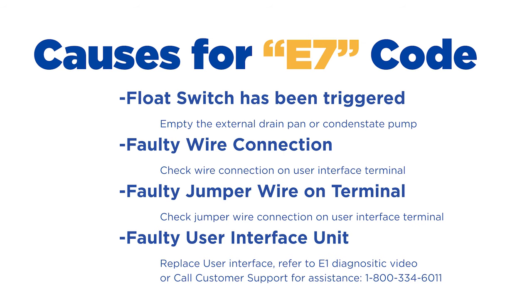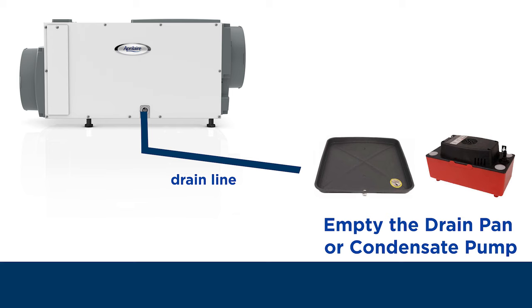There are a few steps to test for this — it's a self-correcting problem, so let's walk you through how to do it. Step number one: check the safety device and any external drain pan for water. Empty any water from the pan to reset the float switch.